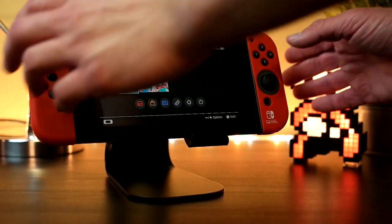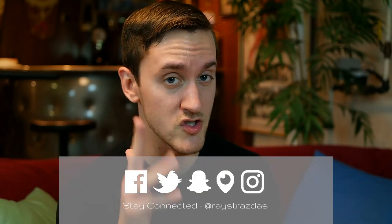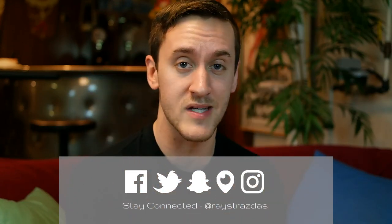If you guys are interested in buying this stand, I put a link down in the description box below. That's about it for this video. If you liked it, you know the drill — be sure to give it a thumbs up. Also be sure to subscribe for so much more coming your way. Until next time, I will catch you guys later. Peace!